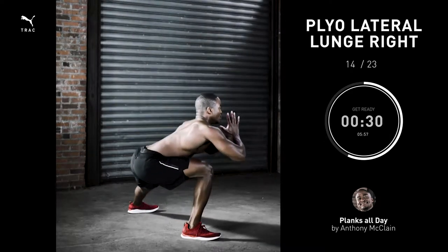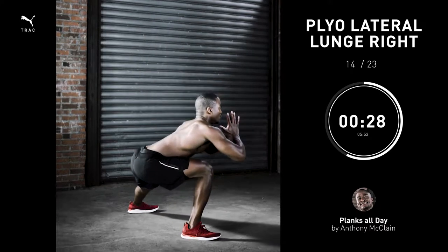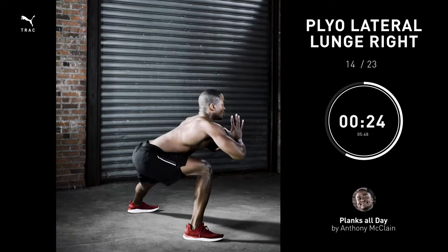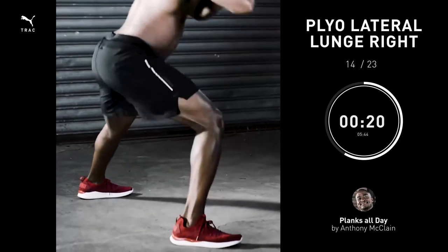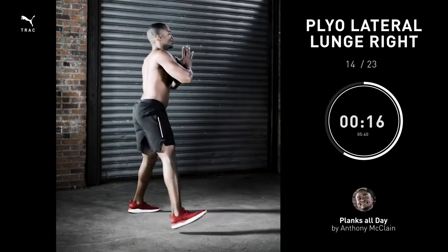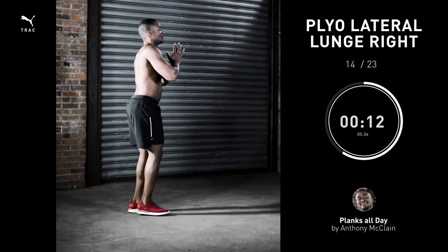Pliolateral lunge right, 30 seconds. When doing these, really load the hamstring and the glutes. Try to move your hips back as far as possible, even if that means moving your hands forward to counterbalance, and explode up — you're jumping onto the opposite foot.